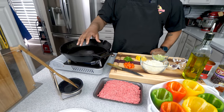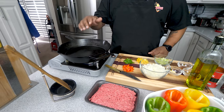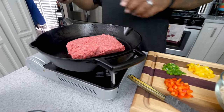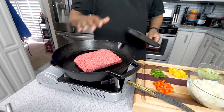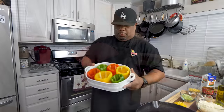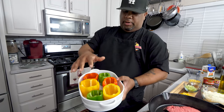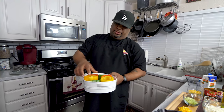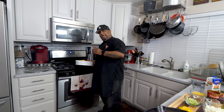My oven is up to temp, but first I've already got my cast iron skillet nice and hot. I'm going to put the ground beef in there and leave it without breaking it up so I can get a little char on the bottom first. The bell peppers are prepped, so I'll stick them in my preheated oven for about 10 minutes just to start softening them up. Set a timer for 10 minutes and we'll finish on that ground beef.